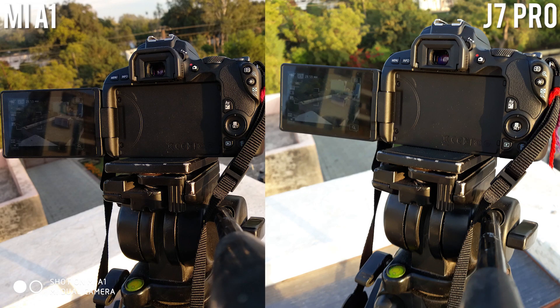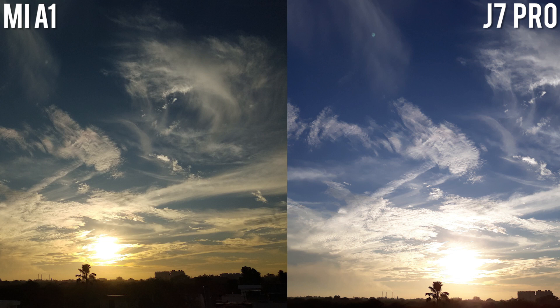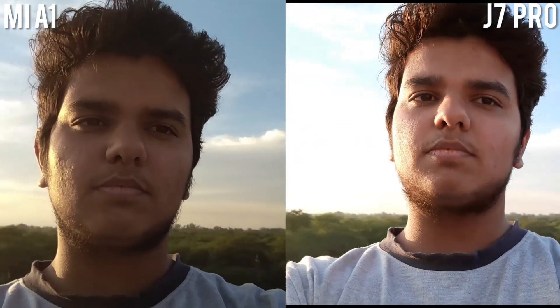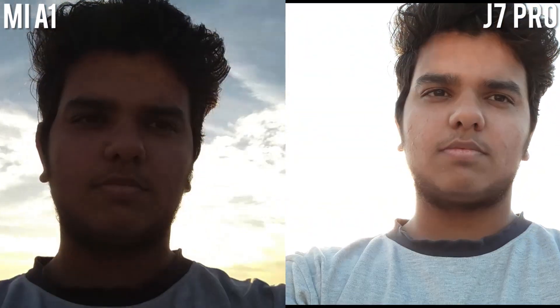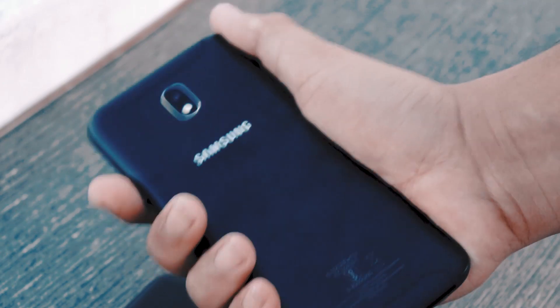Moving to the selfie camera, the J7 Pro has a 13-megapixel front camera with a wider f/1.9 aperture and a front flash to help in dark environments. The Mi A1 only has a 5-megapixel front camera with no front flash, which is almost unusable at night. At this price point, Xiaomi should have at least offered an 8-megapixel camera in front. So for rear camera the Xiaomi Mi A1 wins, and for the front camera department the J7 Pro is a clear win.